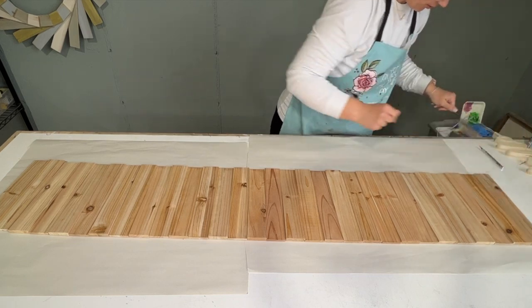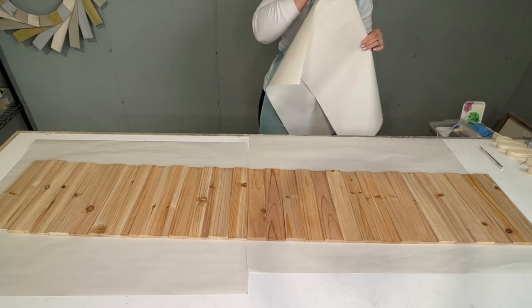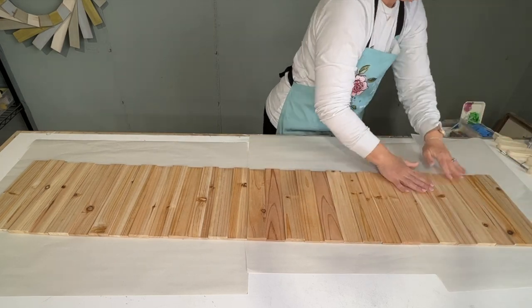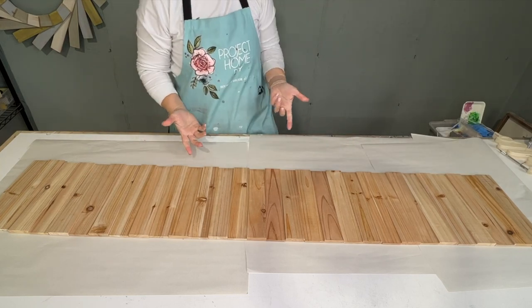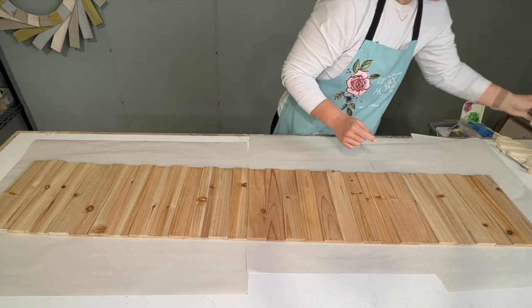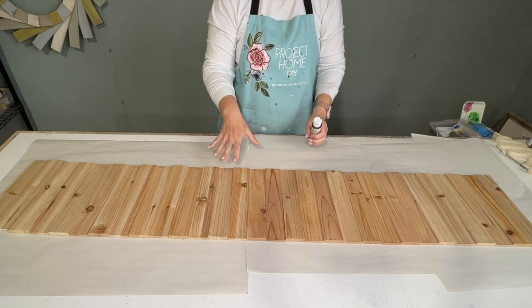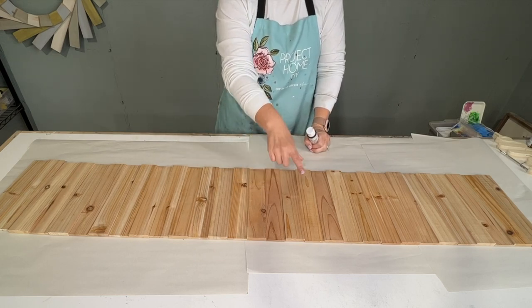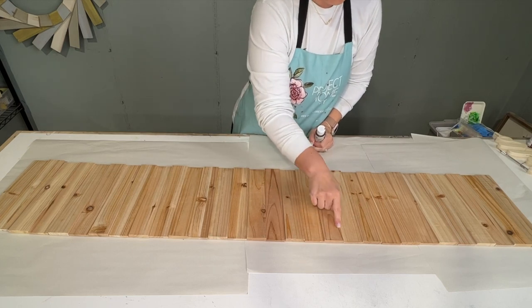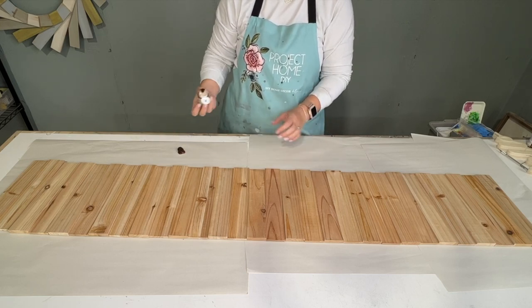I'm going to take our wood table runner and flip it over — all those pieces stayed together just fine, no issues. Now the way I'm going to finish this is with the gel stain that was provided. It's walnut. I'm going to put walnut gel stain all down on the whole thing first, let it dry, and then top coat it with white — just a white paint or an ivory off-white paint. Then I'm going to sand off spaces so the stained color will show through. It's kind of my favorite antiquing method.